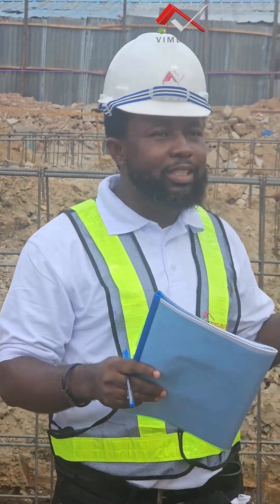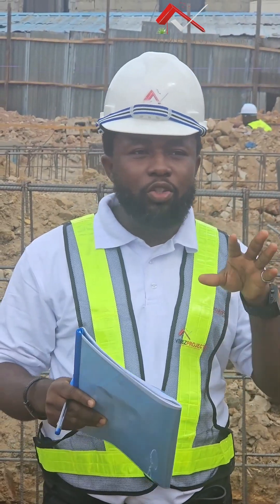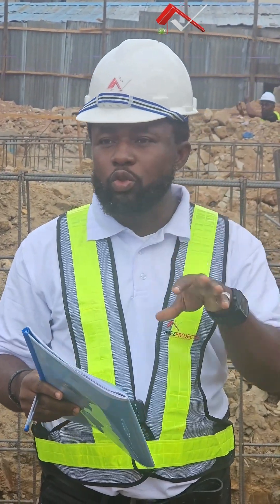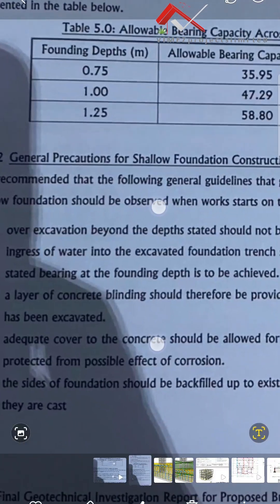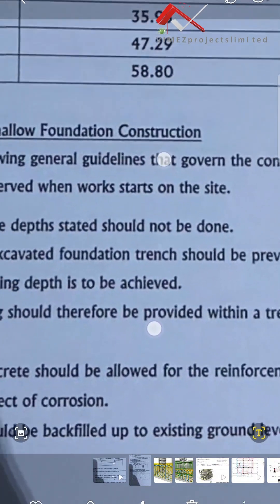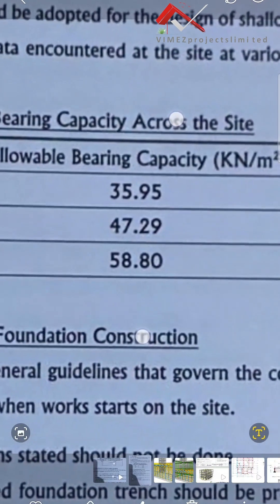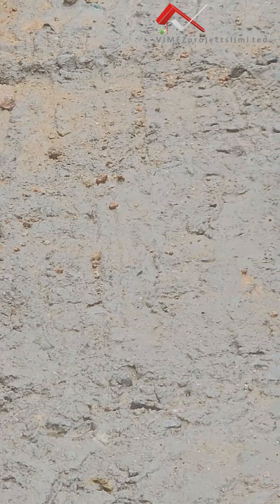With that, the excavation — we've already started the excavation. And from the excavation, there are also some precautionary measures that we are told to do: we should not excavate above the level that was recommended. We are also told to prevent water from coming into the trenches. So once we are finishing off, we can blind, and from that blinding we can now start setting our reinforcements.